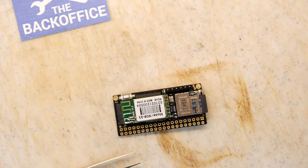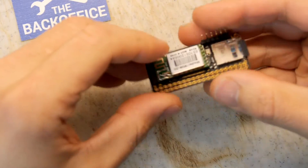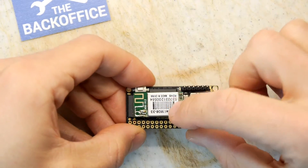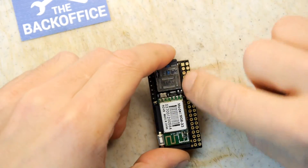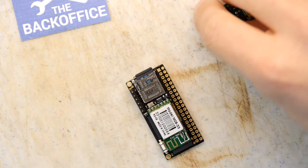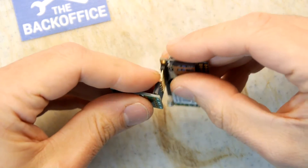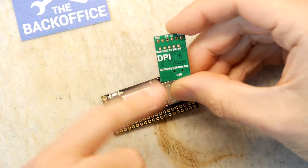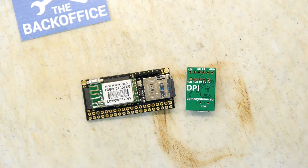I don't really know what I'm going to do with this, so if any of you have any ideas of what I can do with the Arietta G25 module with Wi-Fi on it, let me know. I don't know what's available on here — there might be some USB so I might be able to attach it to something else if it has a USB host controller built in. I do have the debug port, so ping me with some ideas — acmesystems.eu is all you need to know. Please feel free to comment below with suggestions, click like and subscribe if you're that way inclined, and as ever, thank you for watching.